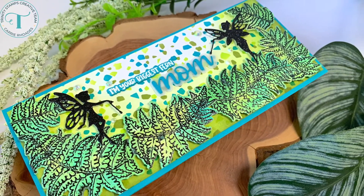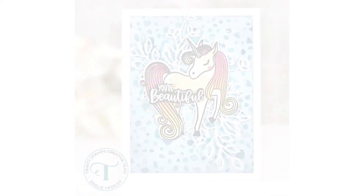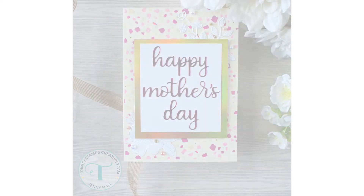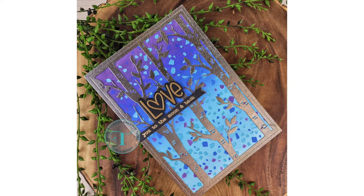Now let's take a look at some samples made by our design team with this terrific Tarasio stencil set. I love this tone-on-tone look for a subtle background with that new unicorn. This one has the school colors done with the graduation die set. I love this one — soft and subtle and pretty for Mother's Day. And wow, look at this one done with paste so the background just has a look of glow to it.